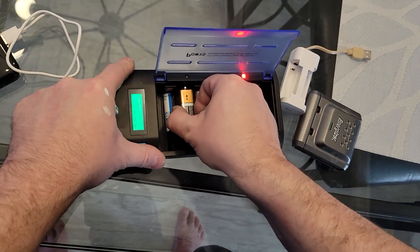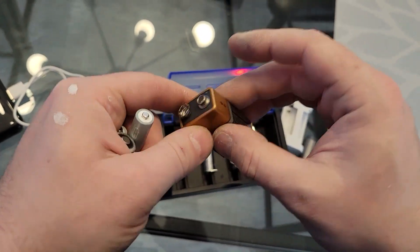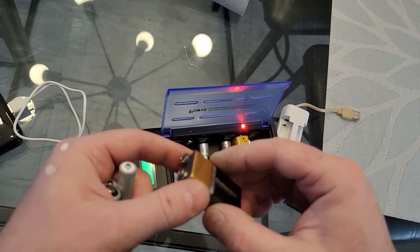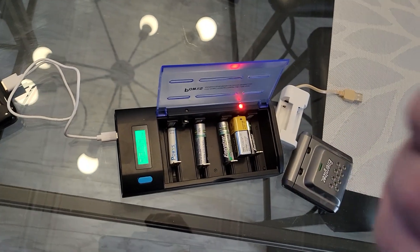Now, other chargers that you will find on the market will charge it. What happens is the cell inside is going to heat up and then eventually it's going to either explode or drip out from its sides this whitish liquid. It's obviously toxic. It's not going to damage your equipment, but you definitely don't want to deal with that. So I wouldn't recommend it.